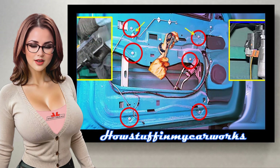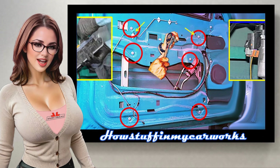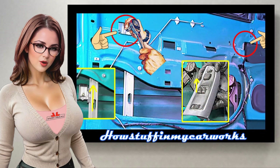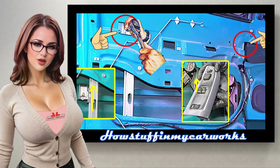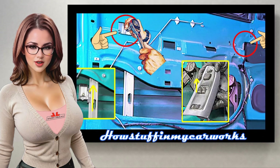Step 18: Install and tighten the regulator rail screws firmly, connect the window regulator motor electrical connector, and temporarily connect the power window and lock control panel cables. Step 19: Activate the window switch button until the regulator reaches the closed or up position, ensuring that the clips that hold the window glass are in the correct location, and proceed to tighten the screws to the torque specs described in your owner's manual.